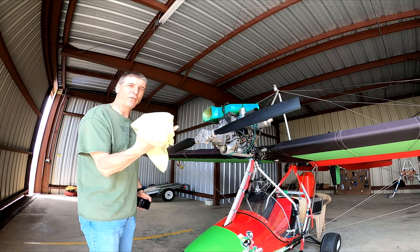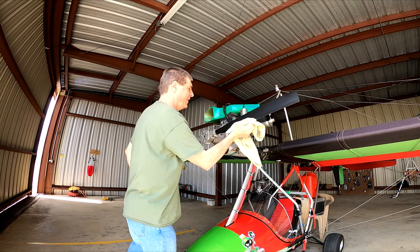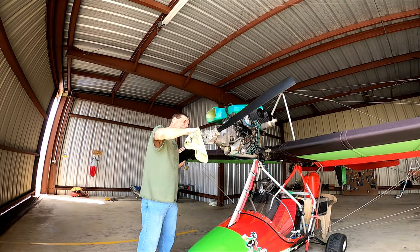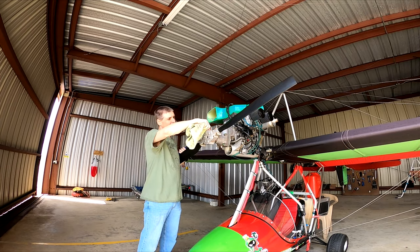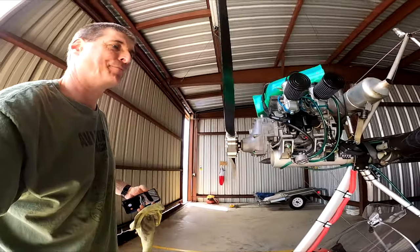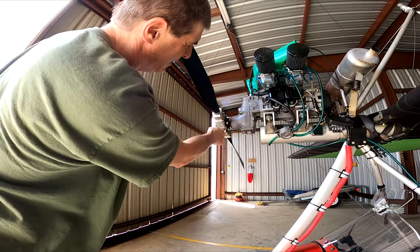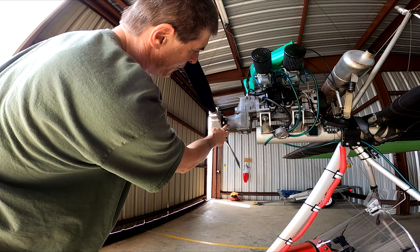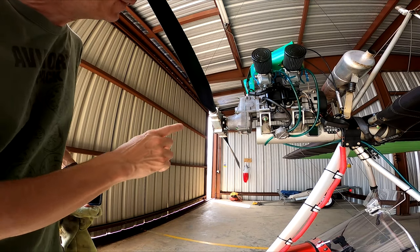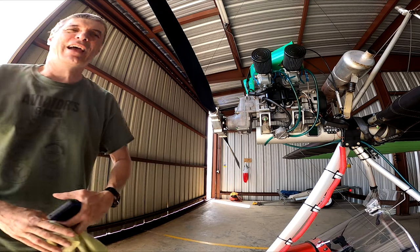I always have a rag with me while I inspect. I drag it along the leading edge of the propeller, feeling for any nicks, and wipe off the bugs. I check the back of the propeller — this flange is threaded but I have nuts on the other side, and these nuts really function more as lock nuts. I make sure they're all flush, with threads flush with the nut. You're going to see a lot of green on my plane — let me show you what that is.